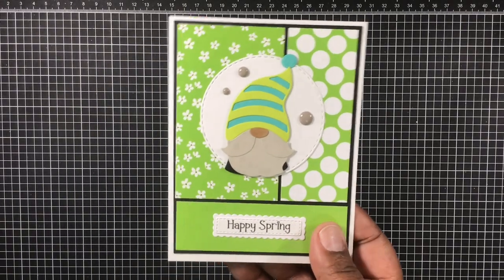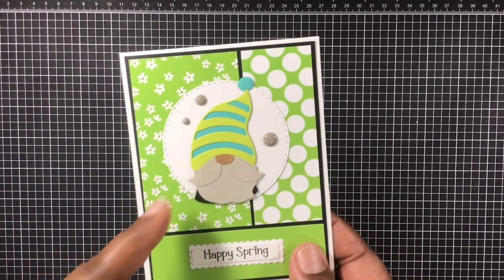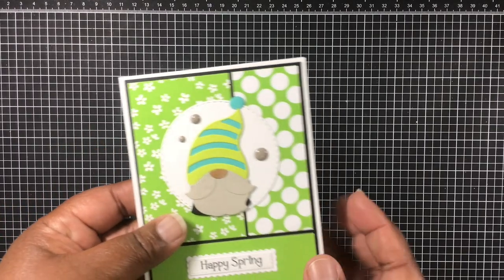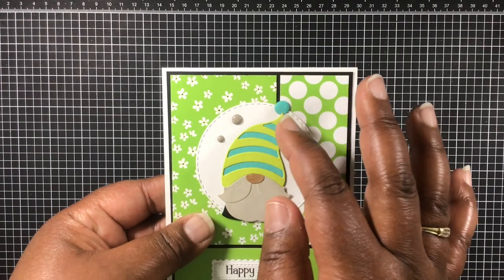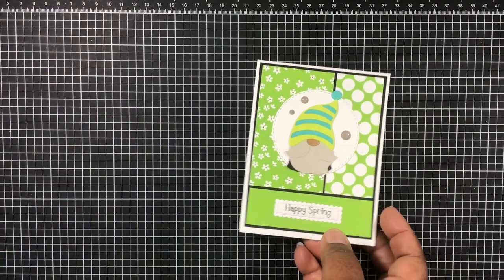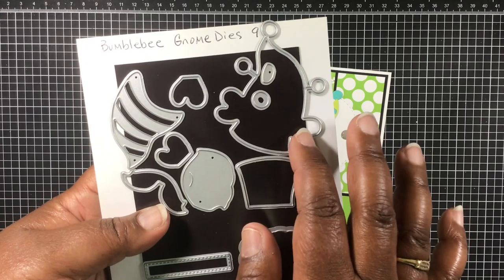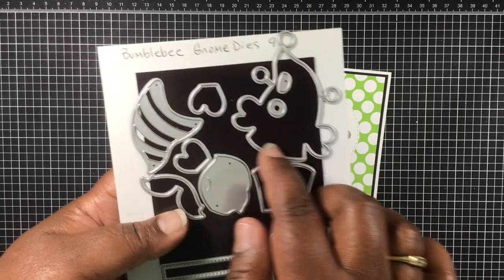I made a very simple card today and love how it turned out. With the bumblebee gnome die I cut off the wings as well as the antenna and just made it a plain gnome. With the background color I cut that out using the background die — I used the background die in color this time.